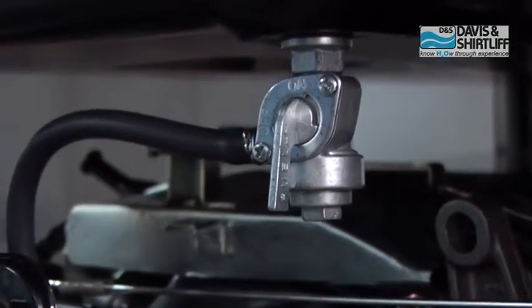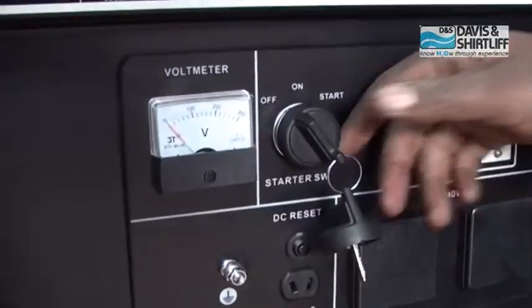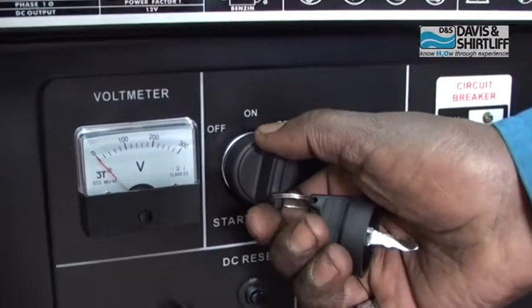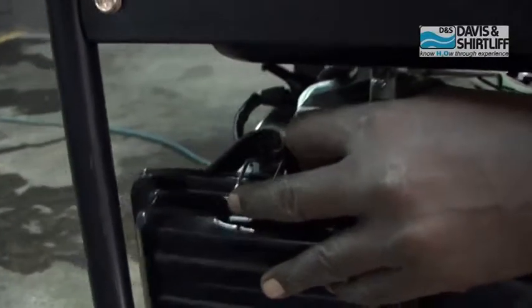Turn the fuel switch to on position. Push the choke handle to on position. Turn the key to on position, then turn the key to start the generator. Return the choke handle so the engine runs quickly.